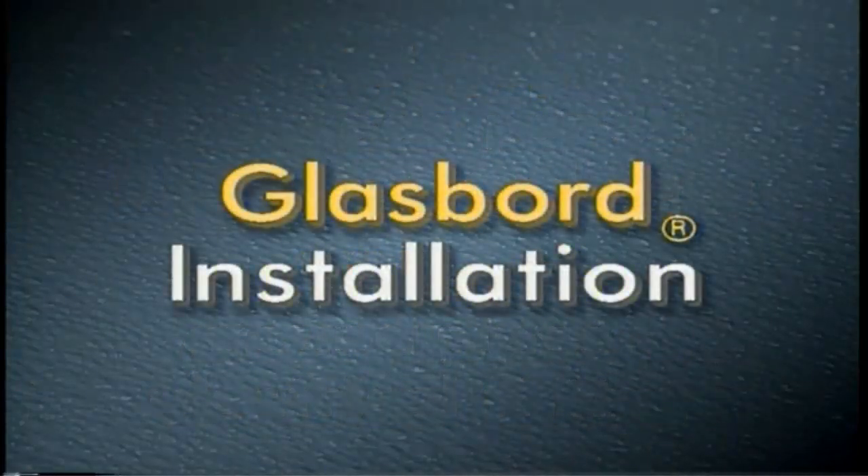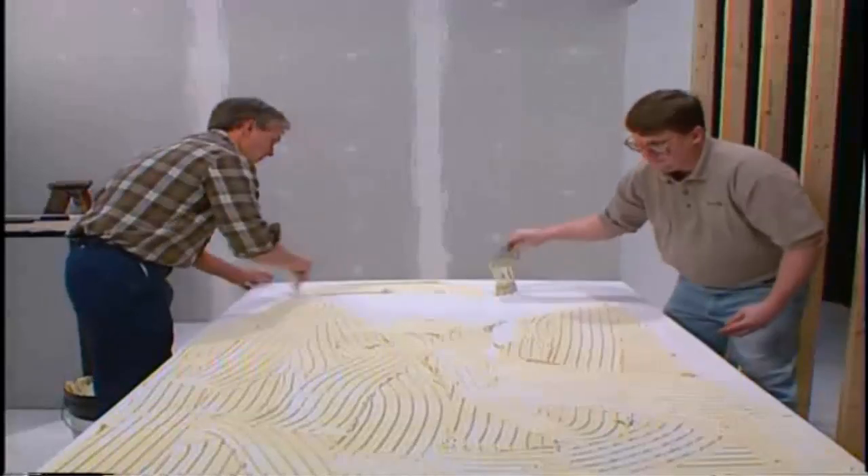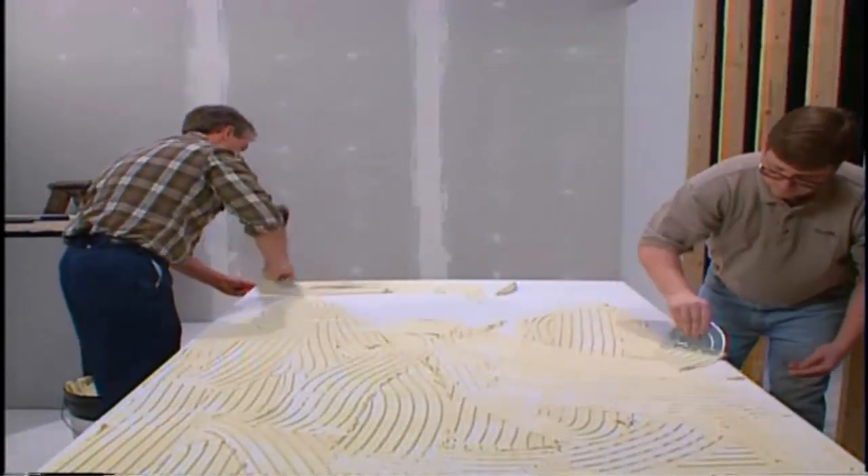In this section, we will demonstrate installation of Glass Board with adhesive only. When using rivets, refer to the Chemply demonstration later in this video. Now that we have our tools and planned our installation, we are ready to begin. Read the adhesive instructions thoroughly. Too little or too much adhesive is the single greatest cause of failure to adhere to a substrate. Begin by spreading the adhesive evenly over the entire back of the panel.